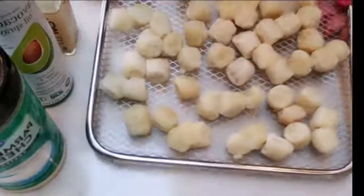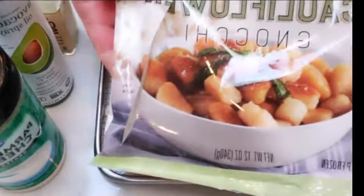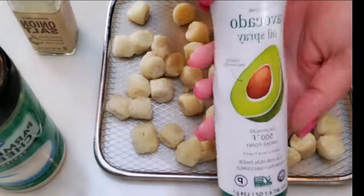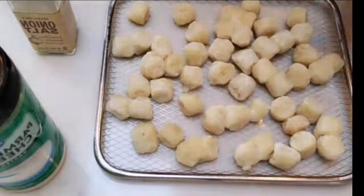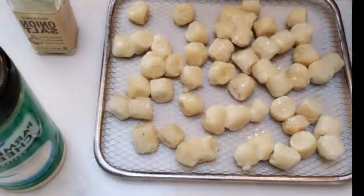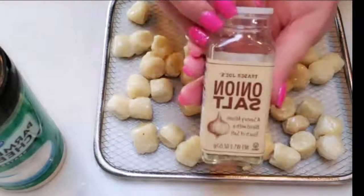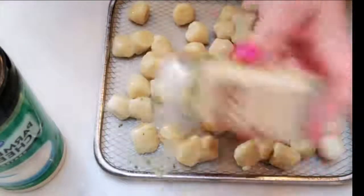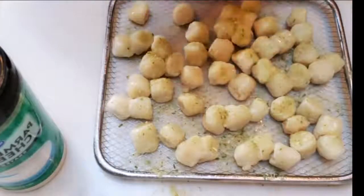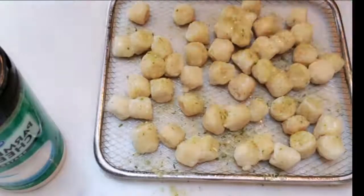We're ready to get our cauliflower gnocchi ready to go into the air fryer. This is what it looks like from Trader Joe's. I'm going to take some nonstick cooking spray and spray my gnocchi — this will not only brown it, but it will also help the seasoning stick. I'm going to add some Trader Joe's onion salt. I love this onion salt; if you have a Trader Joe's near you, it is literally the one item I could not live without.